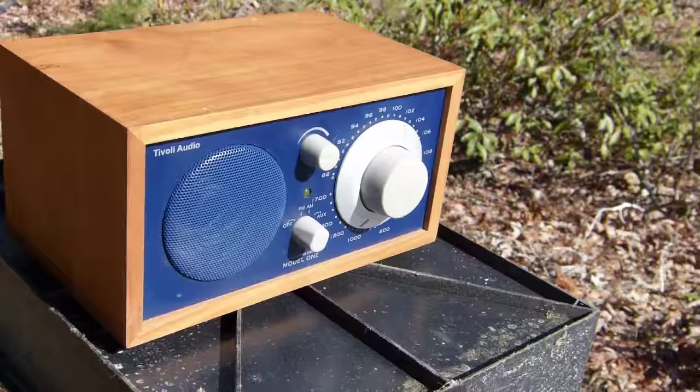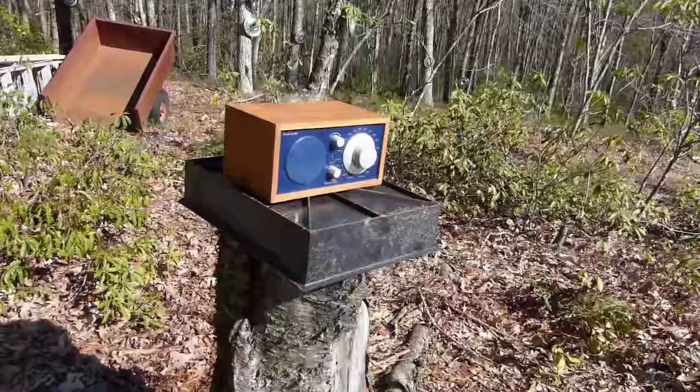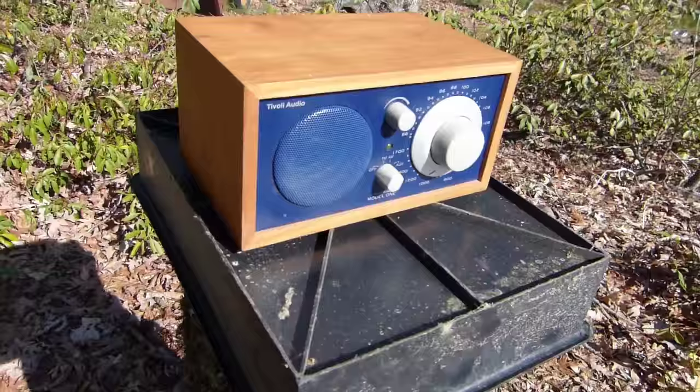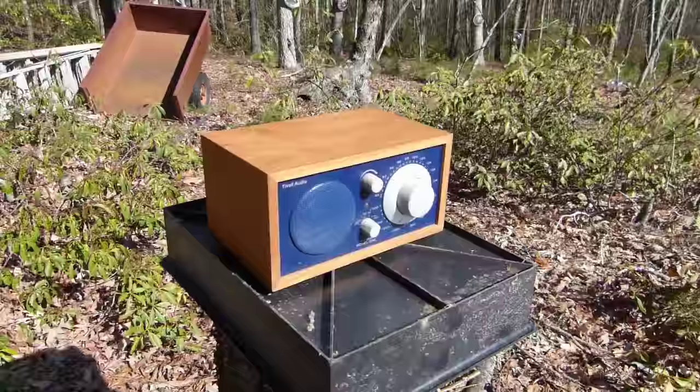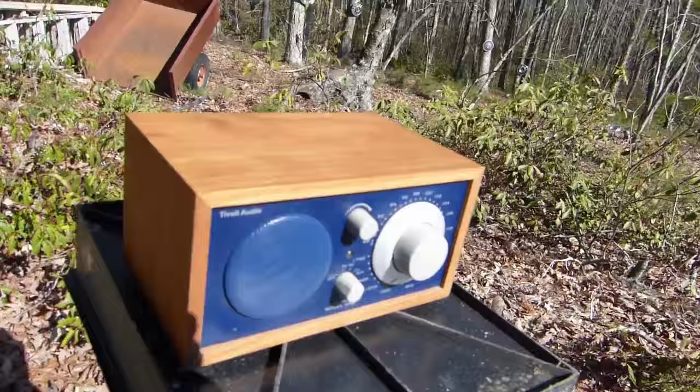Today I'm looking at a Tivoli Audio Model 1 table radio. I don't really have it on a table right now — I've got it on an old stump with an uprighted plastic tray to keep the moisture from the stump from getting into the radio. I've got this thing outside because I wanted to use it out here. I like to have a radio on when I'm working in the yard, and this one seemed like it might be a good one to try.